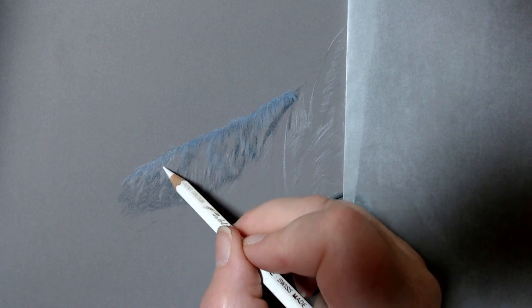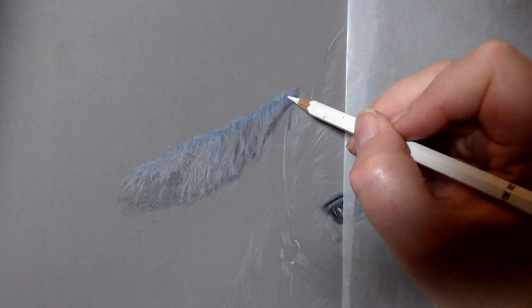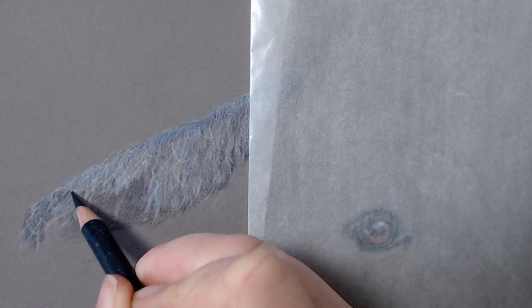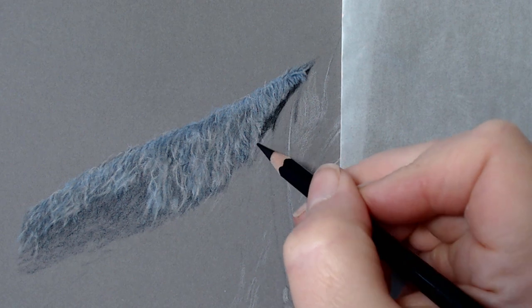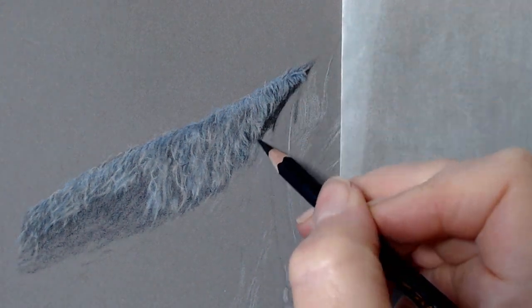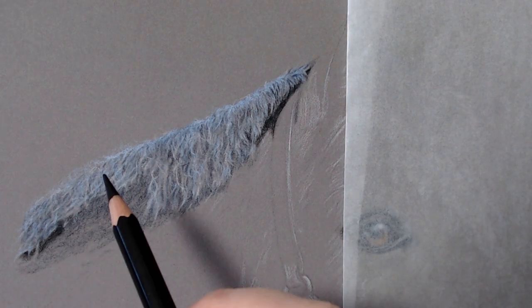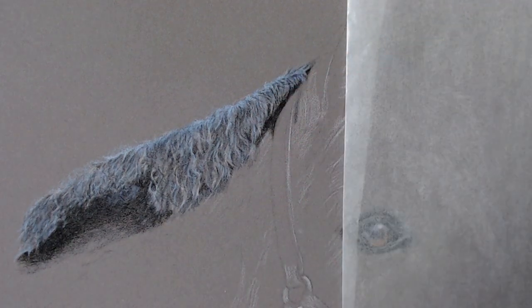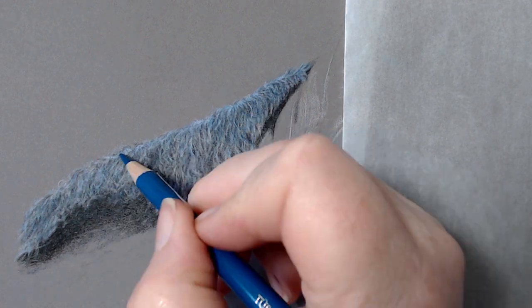I'm also finding that you can use really quite minimal layers with quite good effect. As the pencil goes down it looks quite gritty to begin with, which can be frustrating when you first start using the paper — you're thinking how am I going to get a lovely smooth layered finish. But as you build the color up it smooths out, and you find that as you get to know the paper and how the pencils work on it together, certain pencils are fantastic over the top of others to help smooth and blend.